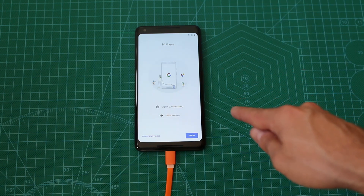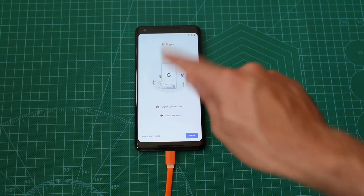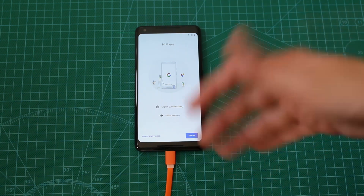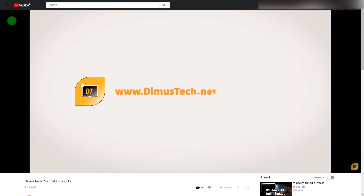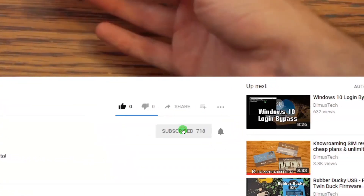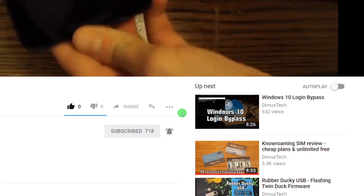As you can see, this is the main screen of the Pixel 2 XL when we first booted it up. That's it — we are erased and with an unlocked bootloader. So that's pretty much it, now our bootloader is unlocked. Thank you for watching this DemosTech episode. If you enjoyed this video, click the subscribe button and hit the bell so you won't miss any future video. And I'll see you on the next one!